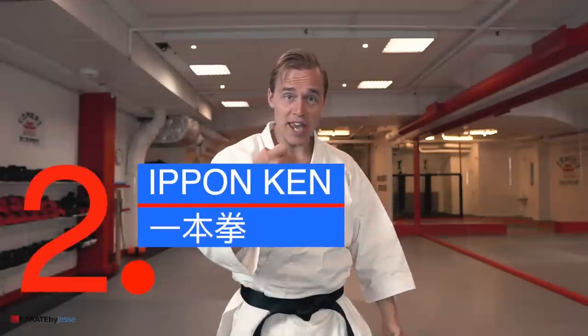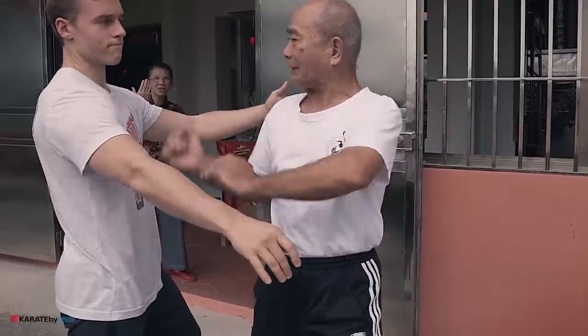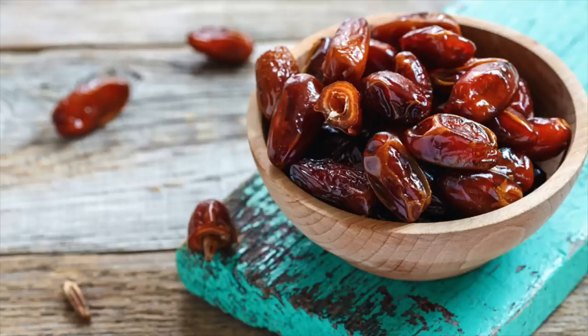Useless technique number two is known as Shoken, or Ipponken in Japanese. It looks like this — either with the thumb on top, or the thumb behind your index finger. The idea is that you actually hit with this tiny knuckle on your opponent's soft tissue parts, so you don't wanna hit anything hard like a skull or a bone. Fun side note: when I recently went to China to trace the roots of karate, I learned this same technique from a white crane kung fu master. The Chinese translation of this fist formation is 'date fist,' because he said it looks like a date — and then he chewed on his own finger, which was kinda nasty.